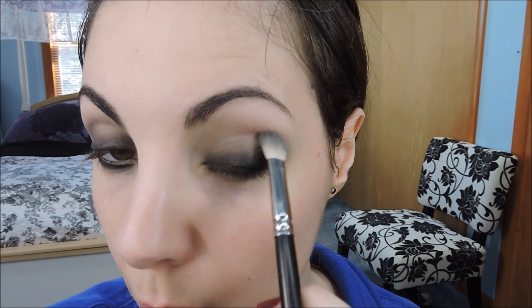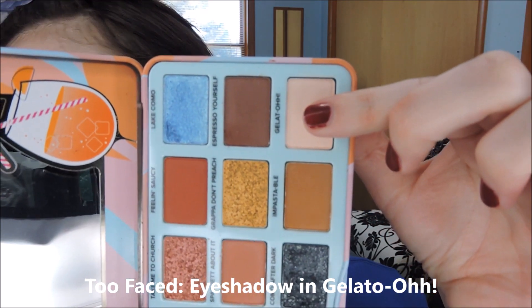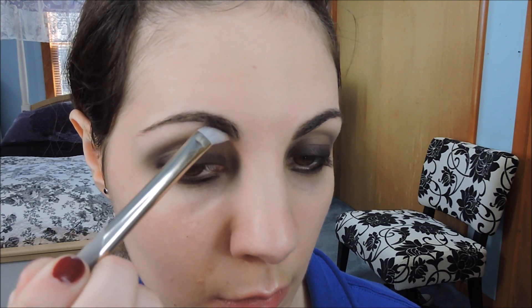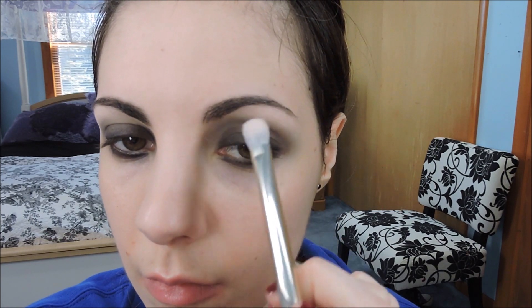And then blend that. As you're going along, take it up into the crease of the eye as well, just for the smoke effect. Then take a pressed eyeshadow in a cream shade and dust that along your brow bone, so you have that nice contrast between the smoky eyes and the brow bone. And then blend the seams of the cream eyeshadow with the smoky eyeshadow.